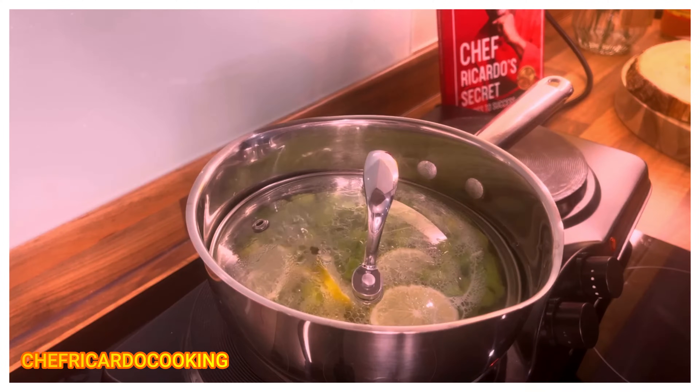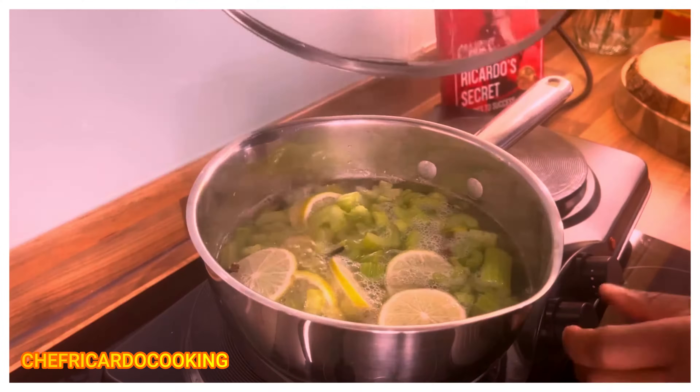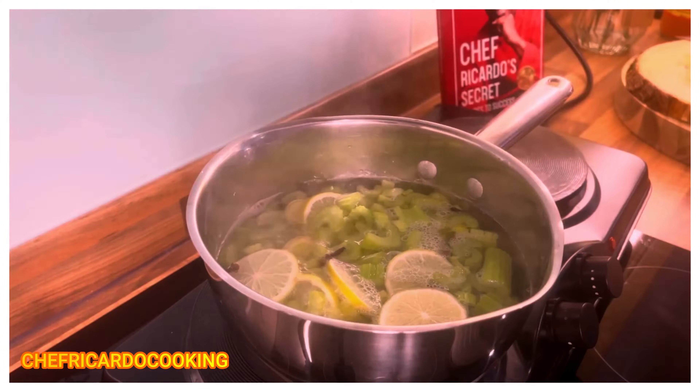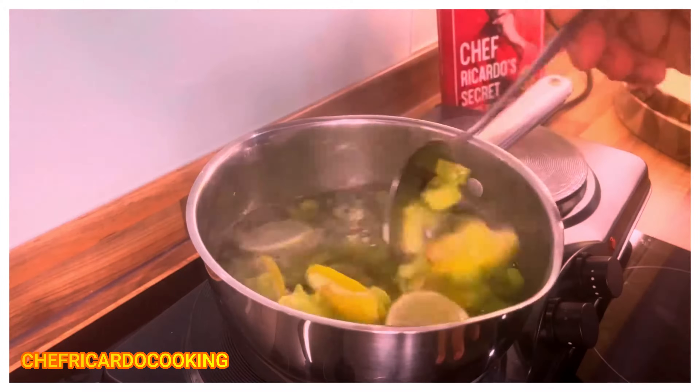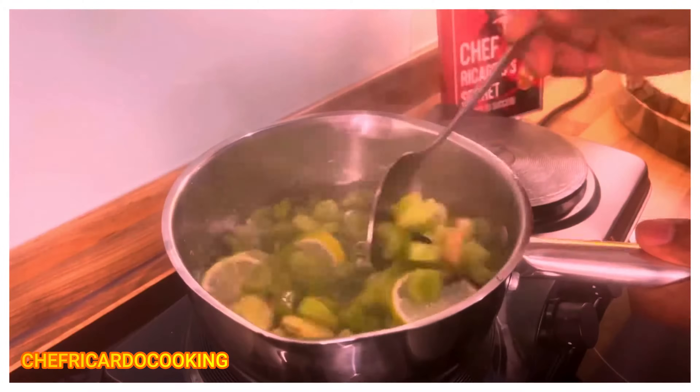That's what they get — 100% effective, I'm telling you. Here it is. I turn off my cooker. This is all you need to do this morning.